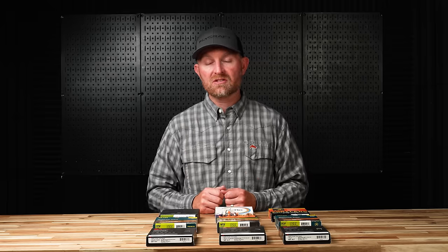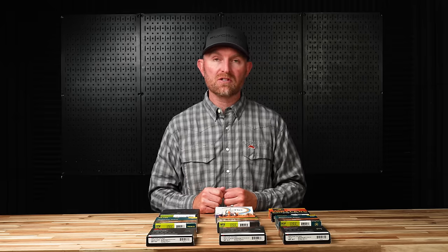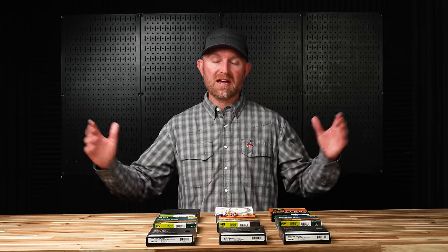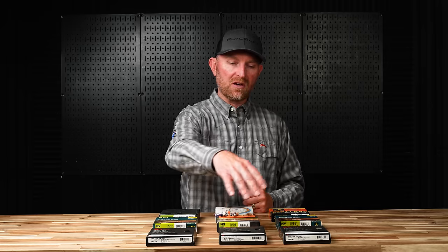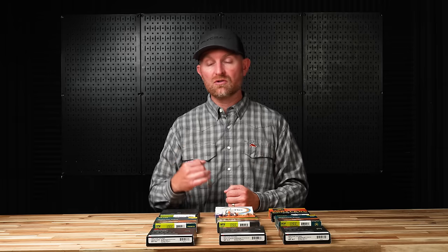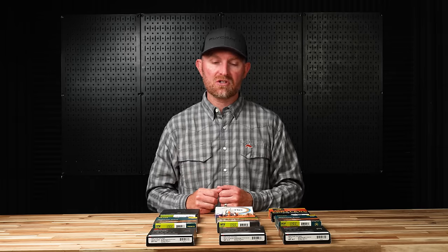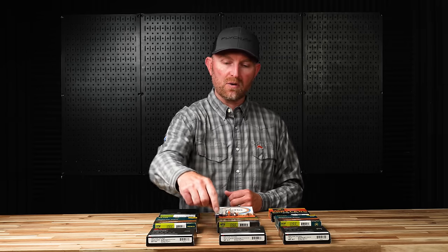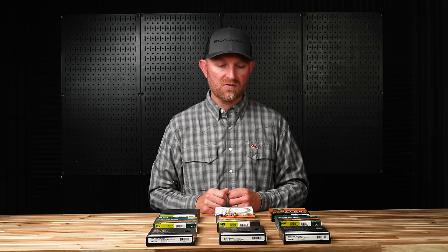I end up using a double taper a lot on lighter rods mostly because I'm cheap and I like having two fly lines built into one — I can use one end and when I wear that out, flip it around. I'm not making very long casts on small water most of the time. When fishing from a drift boat or raft where I'm making longer casts repeatedly, I tend to wear into the middle section of the line and don't really have the option to flip it around. Double tapers also offer advantages in mending and roll casting because they keep mass further back in the line.